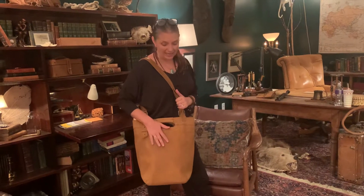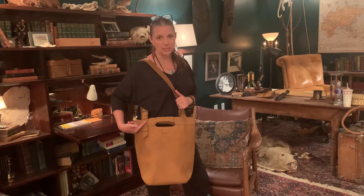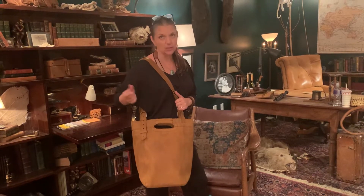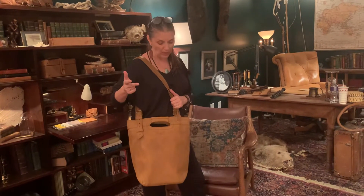We want to keep it true to what you guys said you wanted and needed and desired. So here it is in tobacco with antique brass hardware. And then we have it in chestnut and we have it in coffee brown as well.